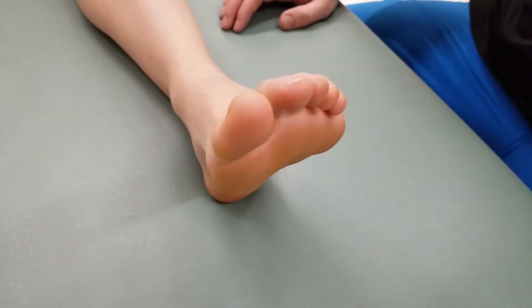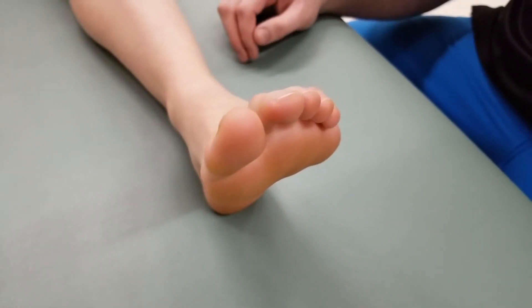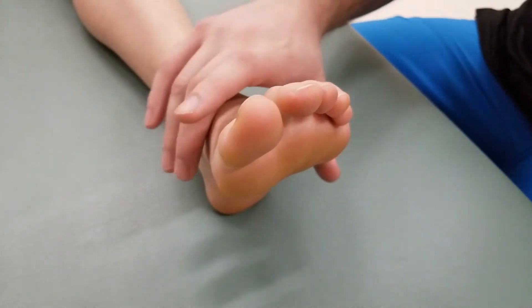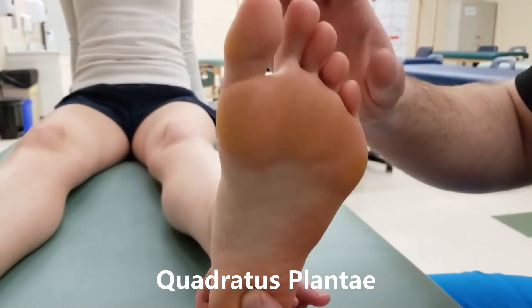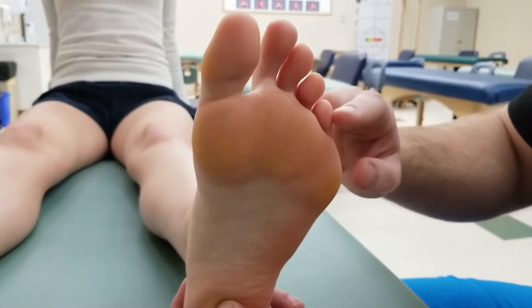This video covers the manual muscle test and the length assessment of quadratus plantae and the lumbricals. Quadratus plantae assists flexor digitorum longus in flexing toes 2 through 5.